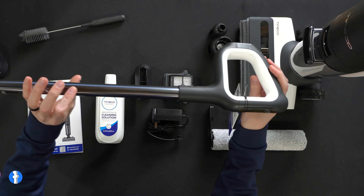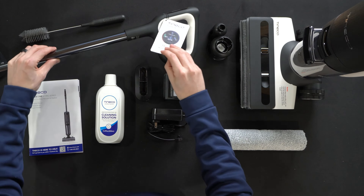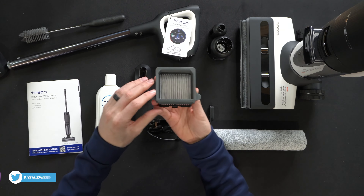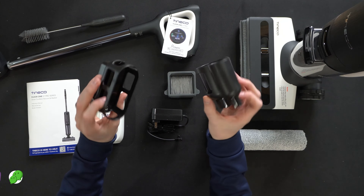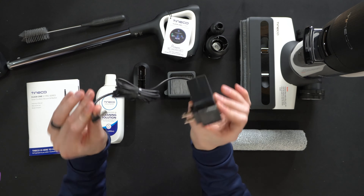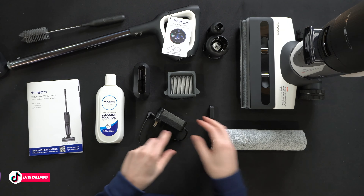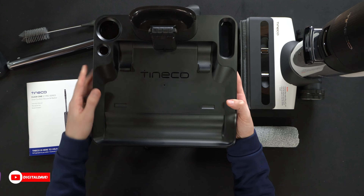We have the main handle that we have to install, some additional product info right there for registration. Extra filter — this is washable. We have some accessory holders and stands for the base, one power supply cable, one extra brush roller, and one charging base and stand right here.